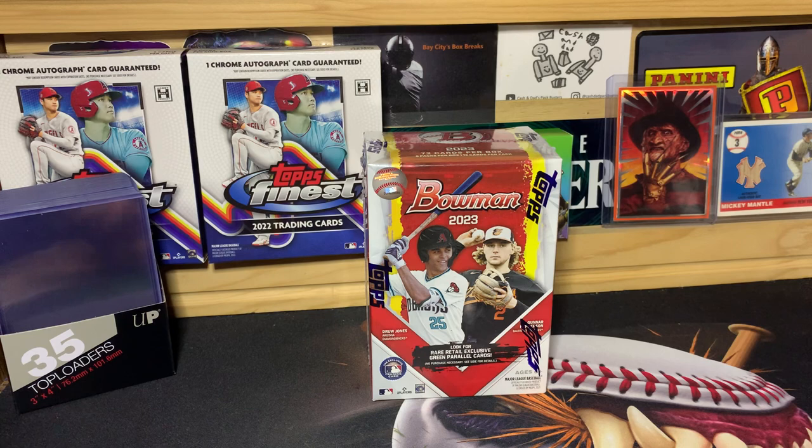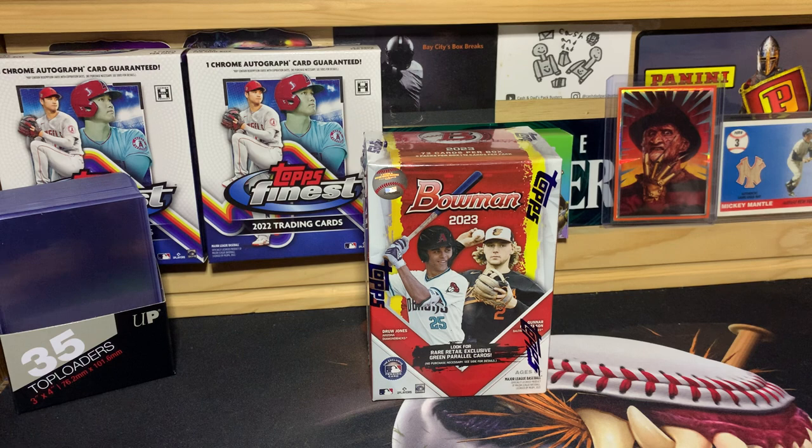What is up everybody, welcome back to the channel — PNW Card Collector here back with another video. We're going to rip open a box of 2023 Bowman Baseball hoping to hit Drew Jones. I've opened two of these blasters so far and haven't pulled so much as a paper Drew Jones. That's what we're hoping for today — at least a base Drew Jones. Of course it would be great to hit an autograph or a color parallel, but a base Drew Jones is the goal.